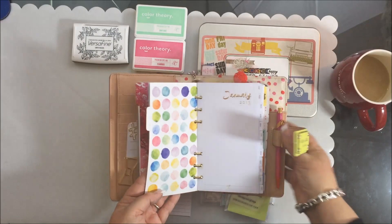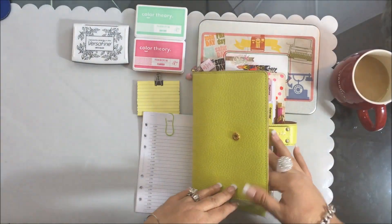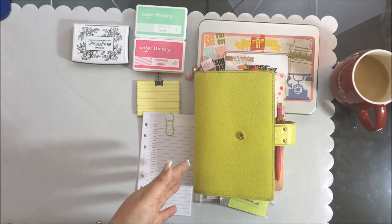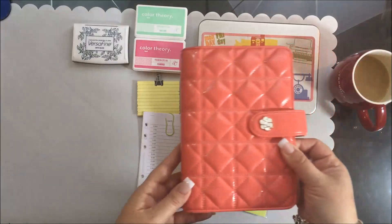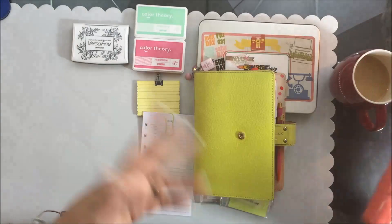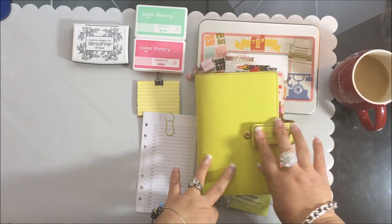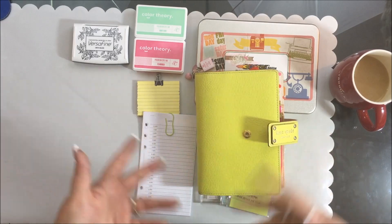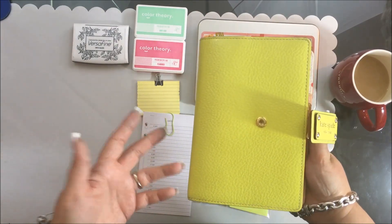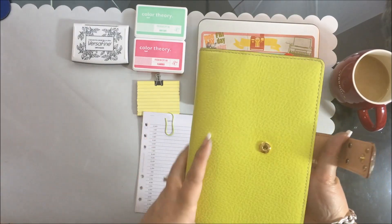I have several planners. This one here is a macaroon planner from Franklin Covey — one of my newest ones. I have different colors and I also have a red Kate Spade. I like to change them out, using a different one every few days — kind of like changing a purse, a bag, or shoes. For me it's kind of like a fashion accessory.